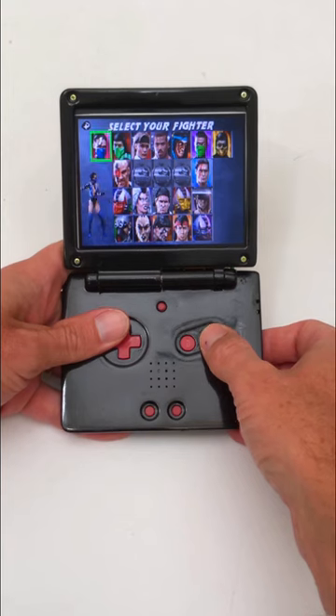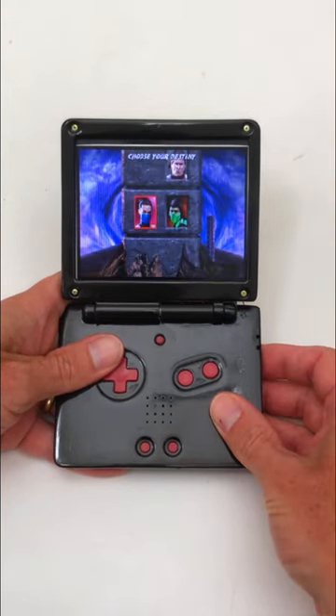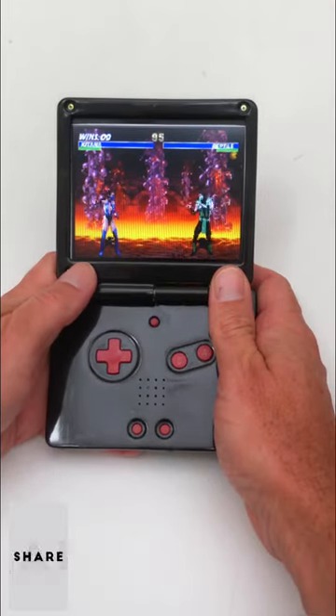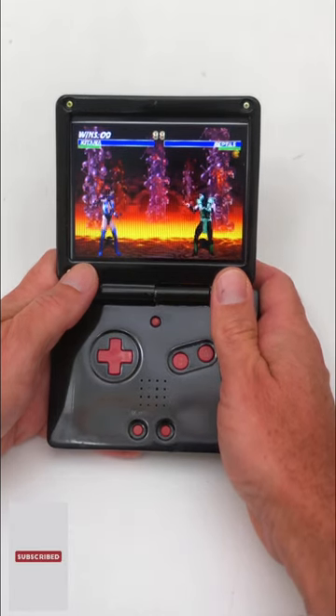With flash firmware or an R4 flash cartridge, you're capable of playing all your classic Game Boy, Game Boy Color, Game Boy Advance, Master System, Mega Drive, or Atari 2600 games. Don't forget to check out the full build video on our YouTube channel.